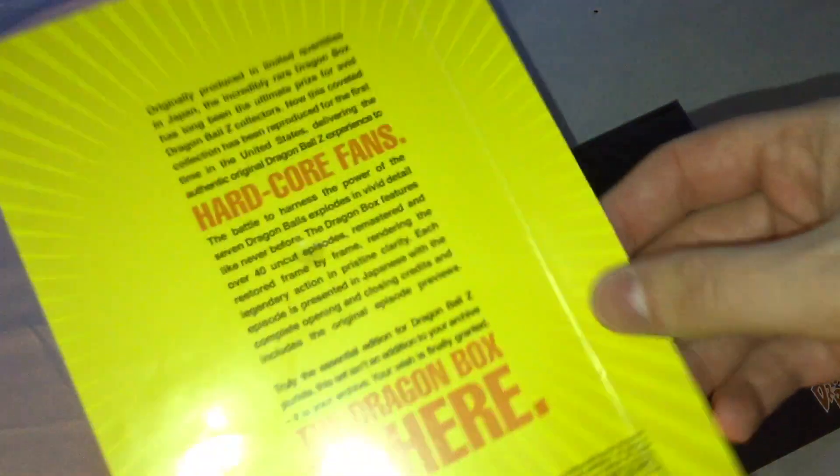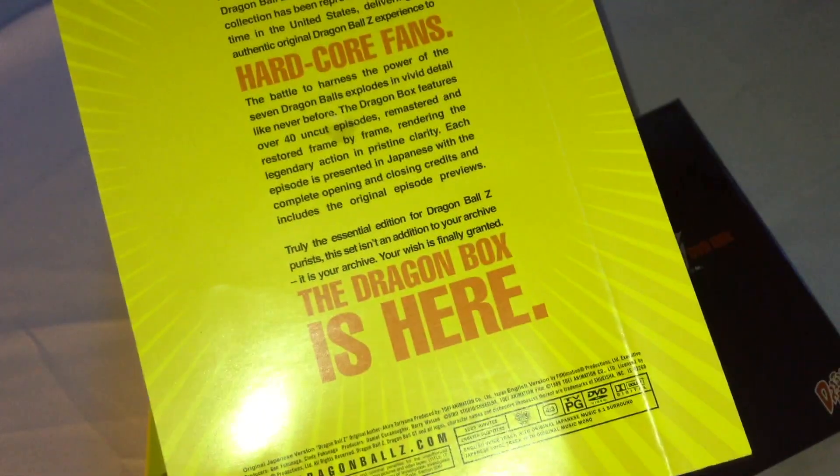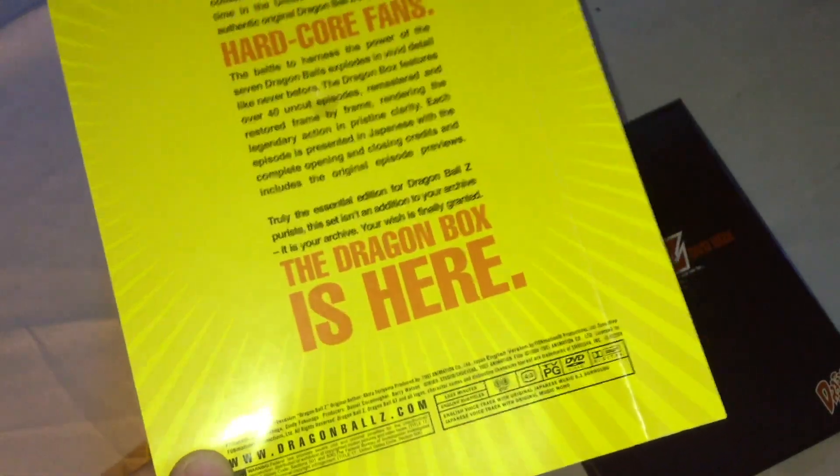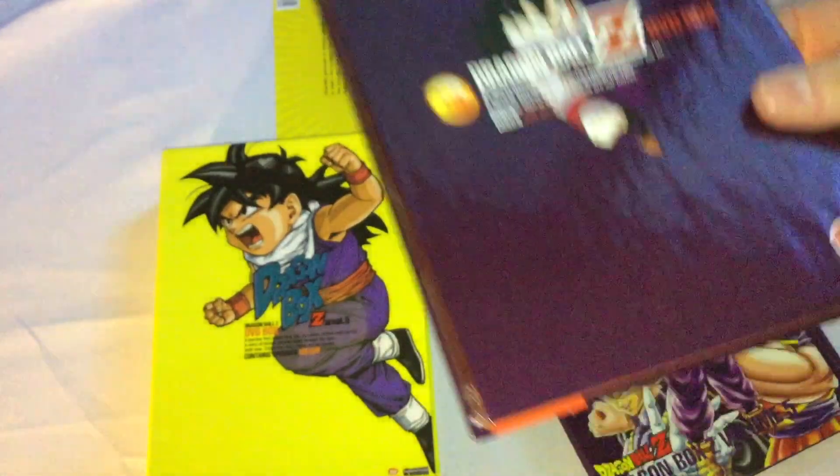I saved this when I originally got this back in 2011, 2012 — it just has the description of this release.